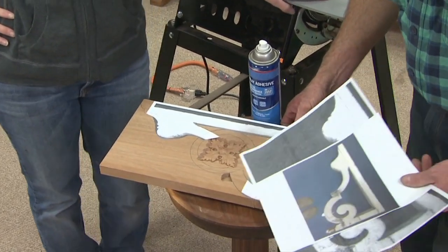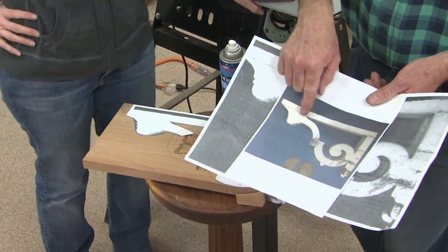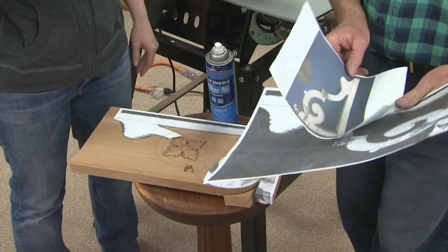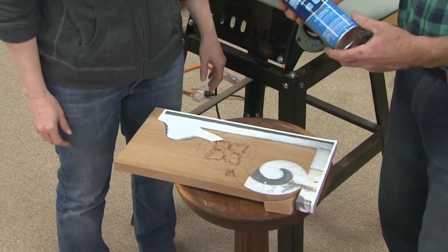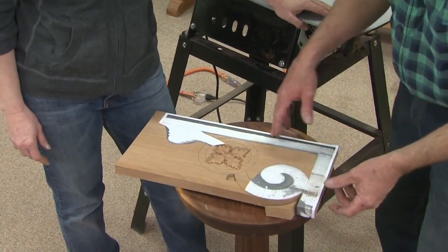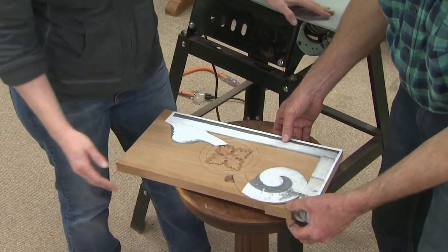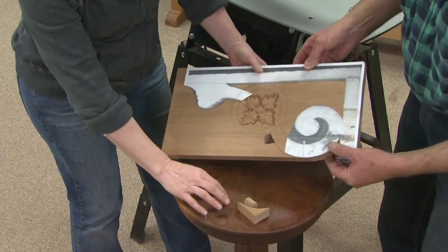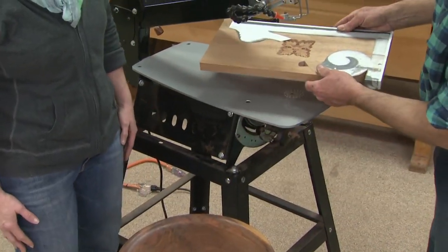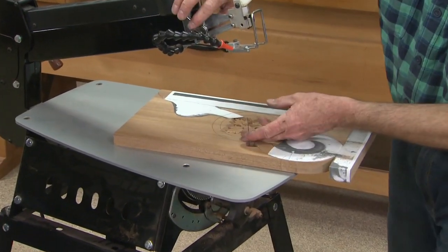If you look at this bracket, it came from a Victorian home — it was under a soffit. I blew it up to fit a board, cut it out with scissors, and used temporary bond spray adhesive to lay it out on a piece of mahogany, seven-eighths inch thick, eighteen inches long and nine inches wide. Now I'm removing pieces to scroll the outside edge. This is a 100% scroll saw project on the outside edge — that's a number 7 blade.